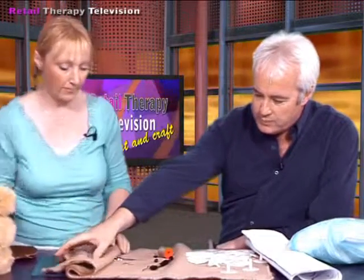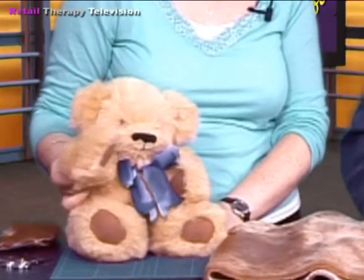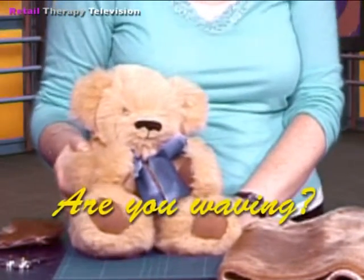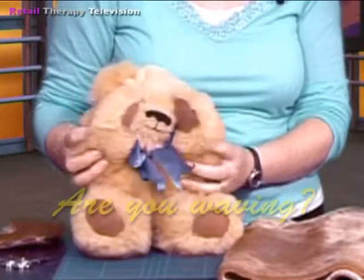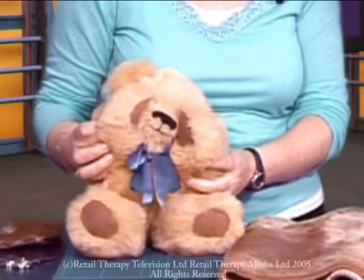Let's have one last look at the material that you get - watch these pins! Oh, it feels lovely and soft. We want to see a picture of your finished teddy bear - with clothes on if you wish - and simply send them via email to us here at Retail Therapy Television. If you want to get your bear, make certain you get online and purchase yours right now. Bye bye everybody! He's lovely. Bye bye!